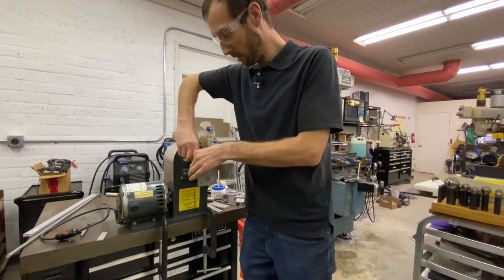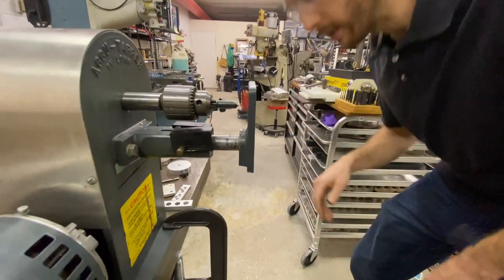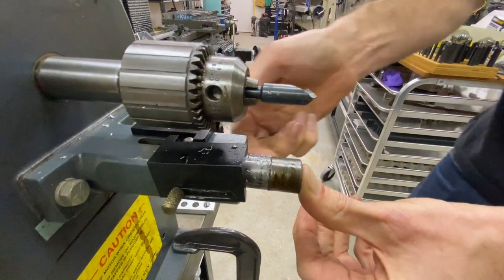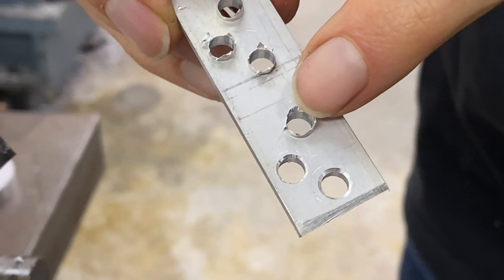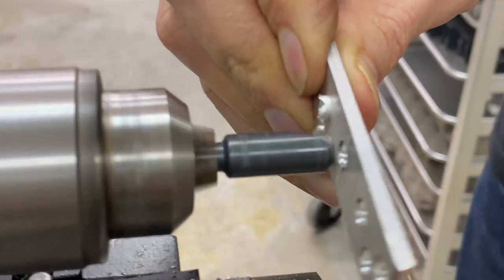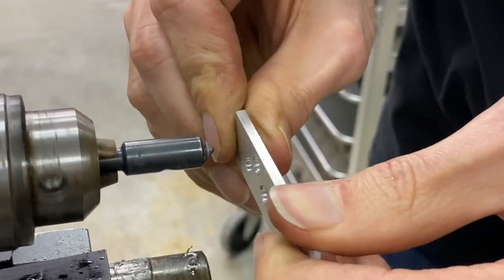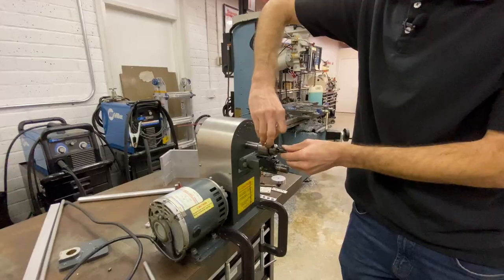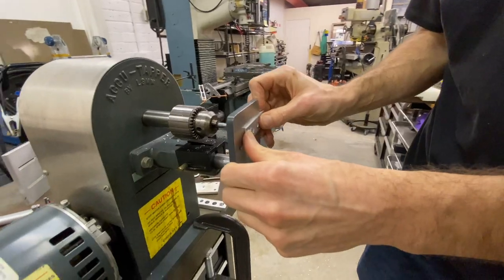We turned it off so I can change the tooling here in the spindle — we're going to throw in a countersink. Quick and easy to change. Turn it back on and now we can deburr these holes. I'm going to pull that table off so it's out of the way, and then we have more access to it — we can just push against the part and chamfer there for deburring. These are the holes from a quick drill operation and now we're deburring the backside with this.